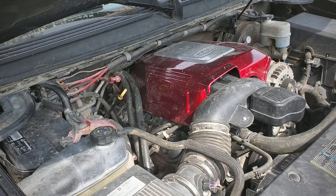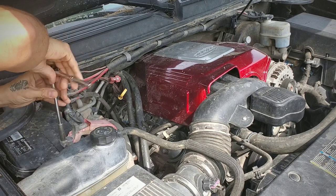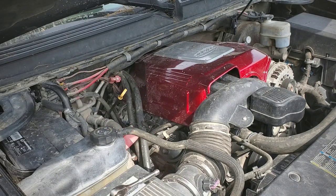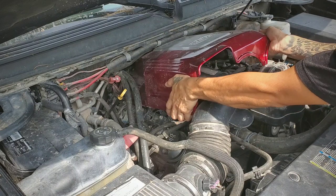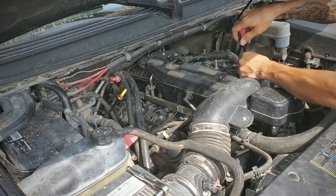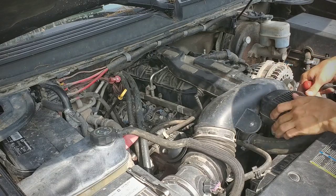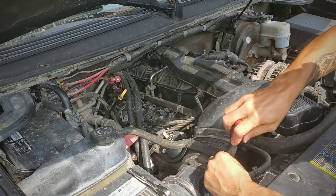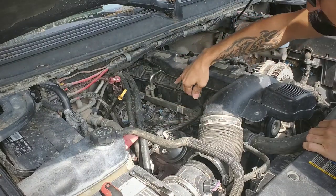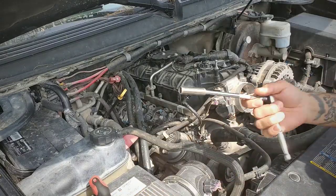This only takes but a few minutes to install. The first thing we're going to do is disconnect the battery terminal. Next we're going to take off the engine cover. Use the flat head screwdriver to loosen up the clamp — we'll also take it from here. There's also the PCV valve right there, just disconnect that. We're going to use a 10mm.